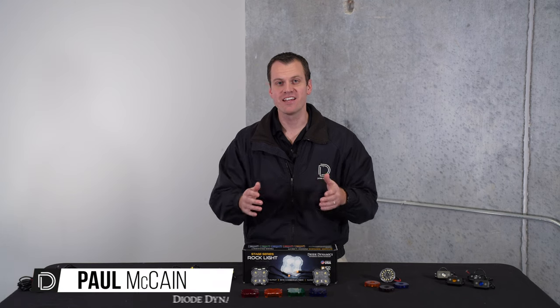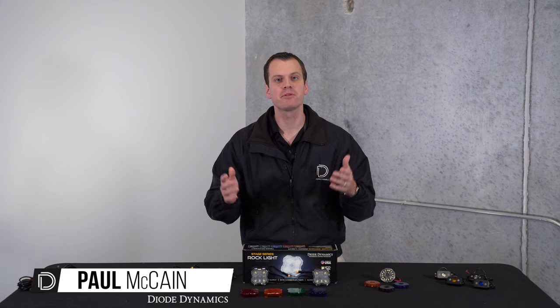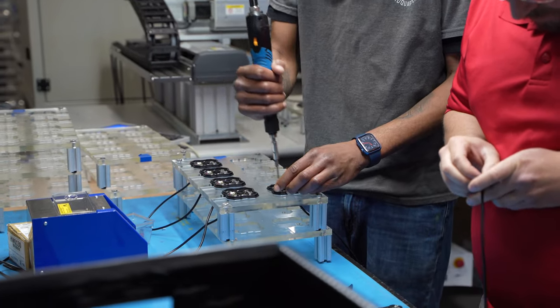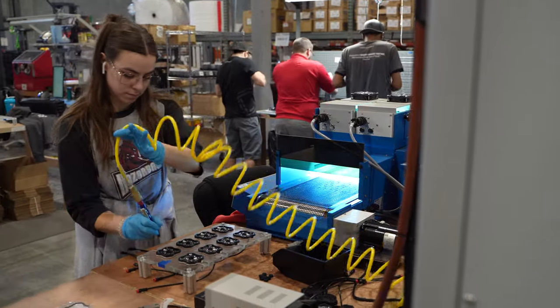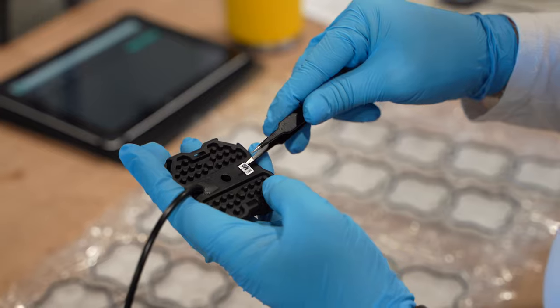Hi, Paul here with Diode Dynamics. Today I'm really excited to show you a comparison or shootout of the popular rock light options on the market today. We're proud to assemble our rock light here in the US — that's our Stage Series LED rock light. It was introduced over a year ago and has been really successful due to the power output level and the features and functions it provides.